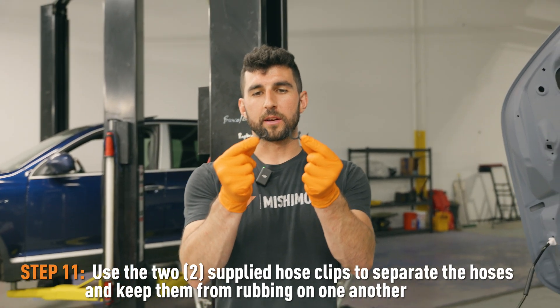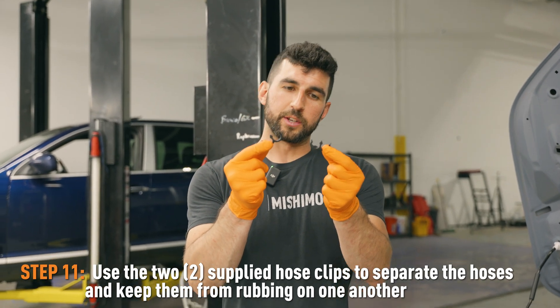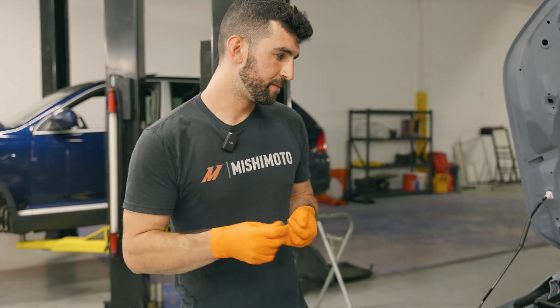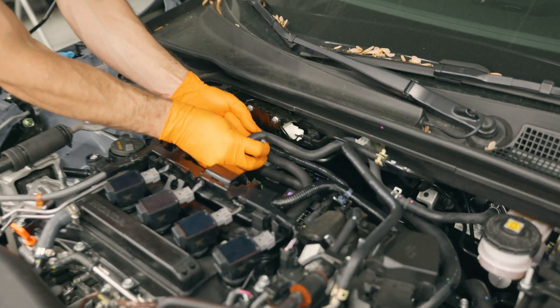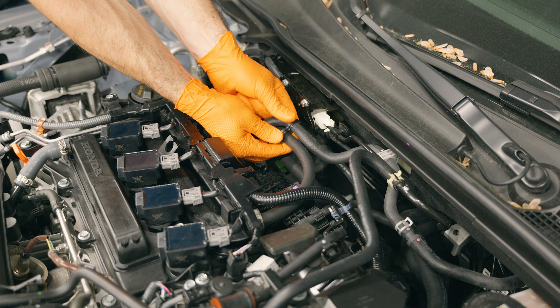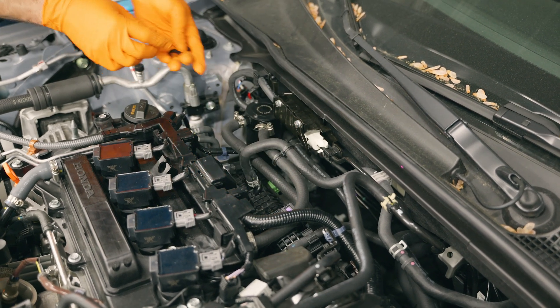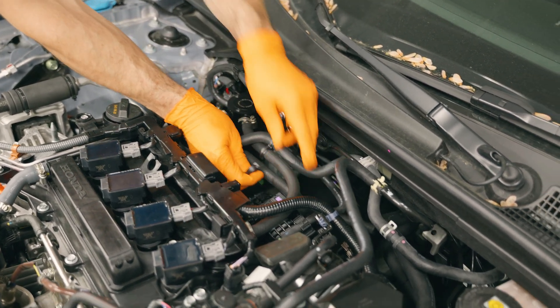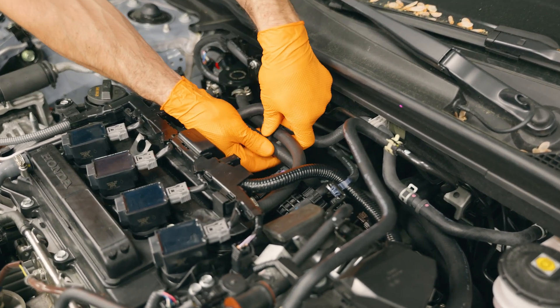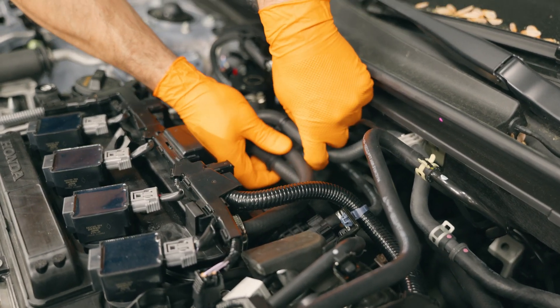The last step: the kit includes these hose clips, so you can just use them on the lines we just installed to keep them separated and make sure they don't rub. One can go on this stock line here and down to this catch can line. Then one can go on both catch can lines, and that'll just keep your lines separated.